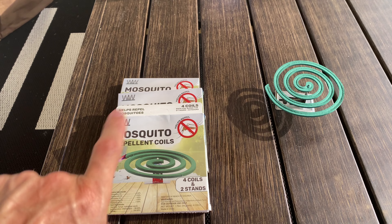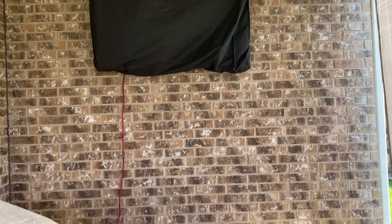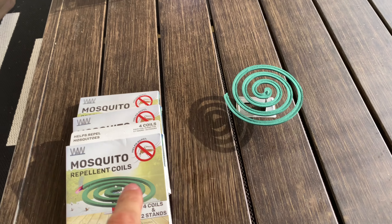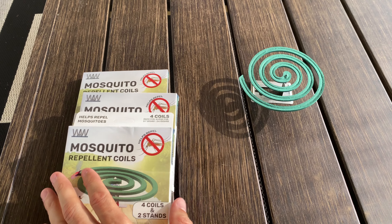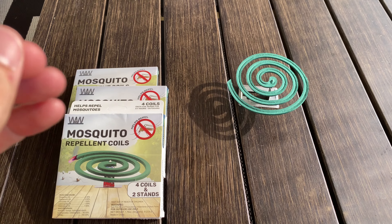We have found that these mosquito repellent coils work awesome while we're sitting out here, watching a basketball game or a baseball game or something like that. Even with the fan going, we want to keep the mosquitoes away. We tried these mosquito repellent coils and we were shocked how great they work and how simple they are.